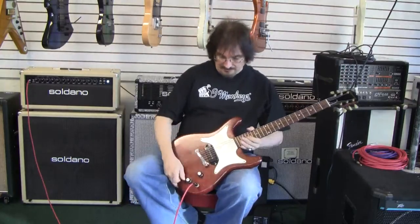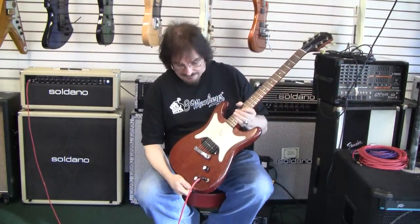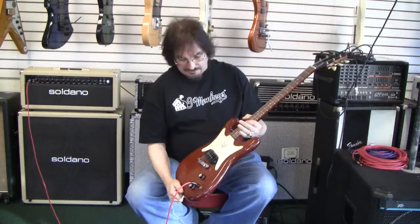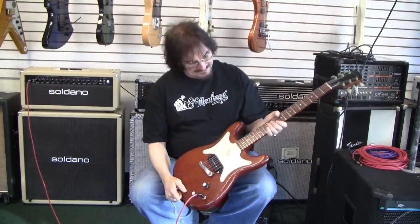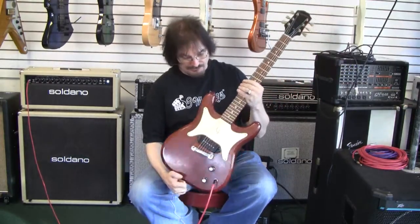Hi folks, today we have a 1962 Epiphone Coronet, single P90 — in essence a Les Paul Jr., pretty close, pretty much the same stuff. Mahogany body, good sized frets, Brazilian rosewood fretboard.